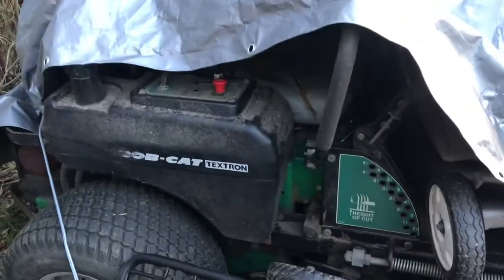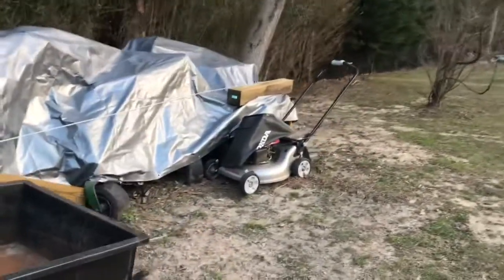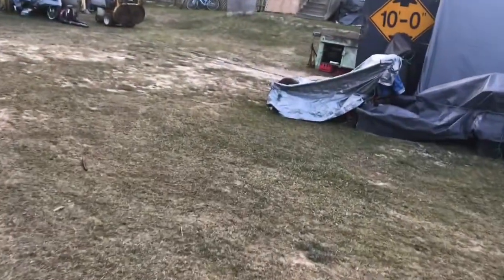There's the Bobcat — you can see part of it there. I've got a lot of push mowers to get ready to put up for sale. I just do that to make a little extra money.